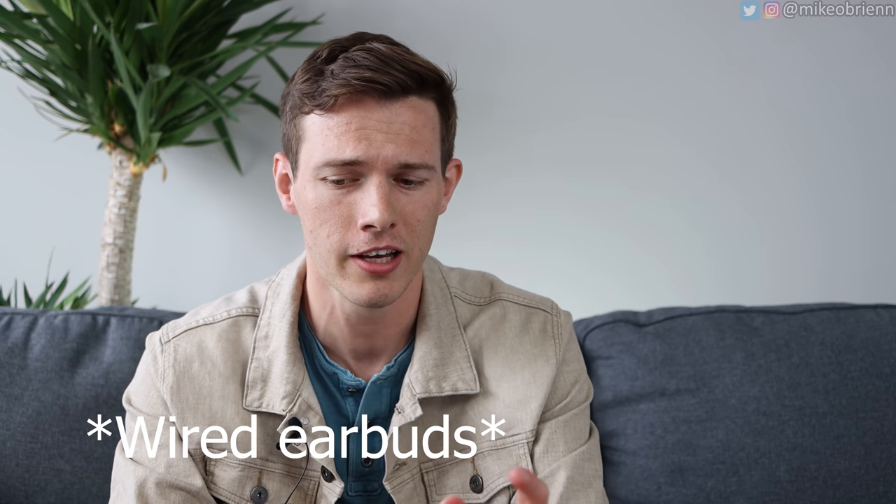Without a headphone jack, if you want to listen to earbuds you'll need a dongle or USB-C earbuds. The USB-C earbuds used to come in the box, but in the US they just don't include them. For a $1,000 phone, it's really weird they didn't include those or at least some Galaxy Buds. If you pre-order you get some credit towards that, but it seems like they probably should just come in the box.